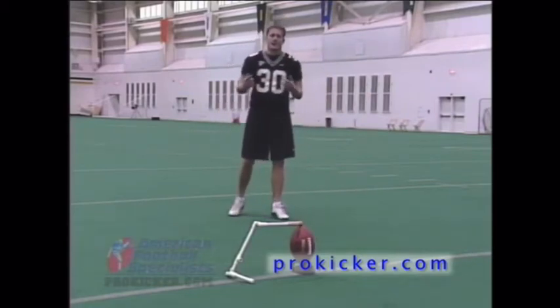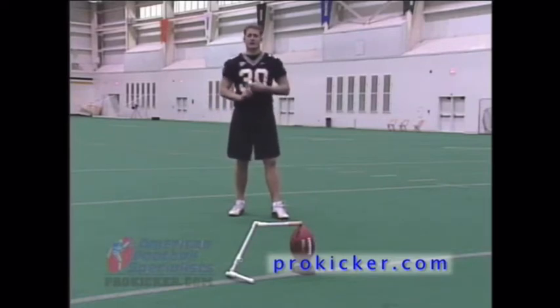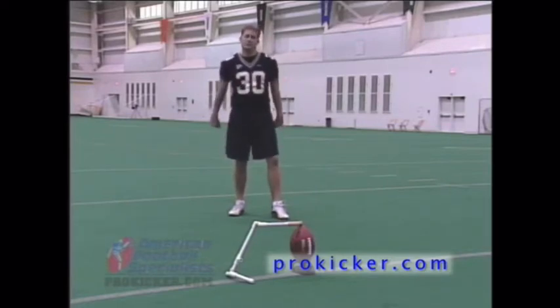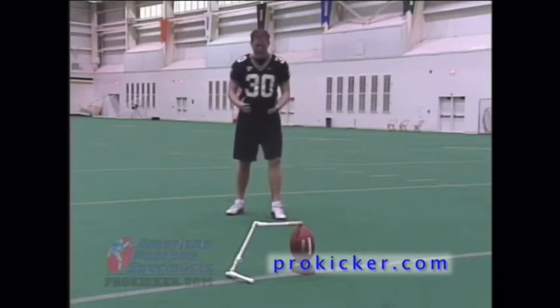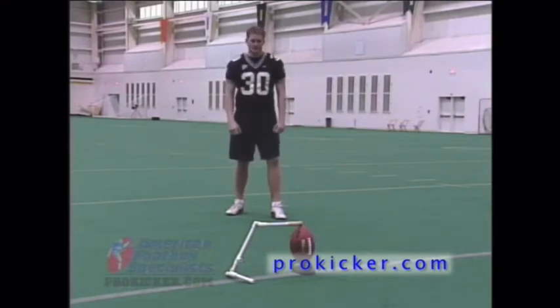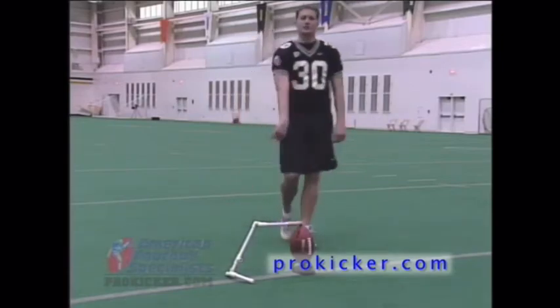People ask what about your head, your eyes — what should you look at? One school of thought is to look at the ball. I really like to look at the spot where my holder is going to put the ball down. Once I get set and feel comfortable, my eyes are solely focused on his finger and where he's placing that ball down. Once I see his hand come up, I'm ready to come through the ball and hopefully make the kick.